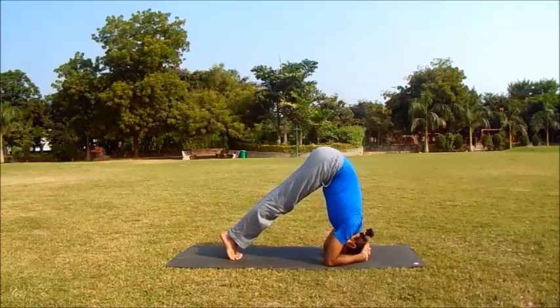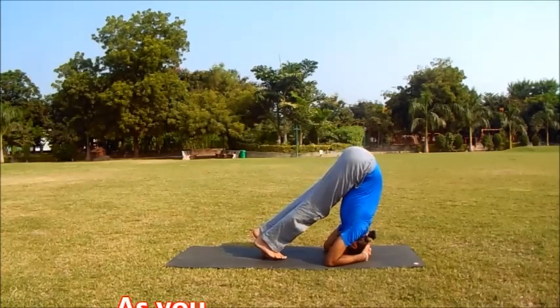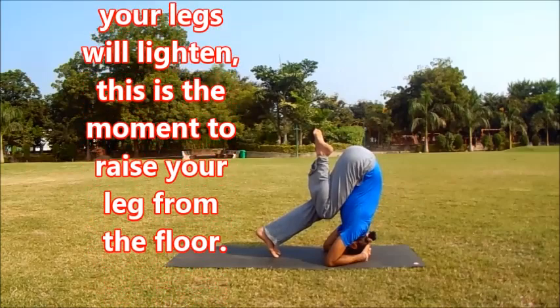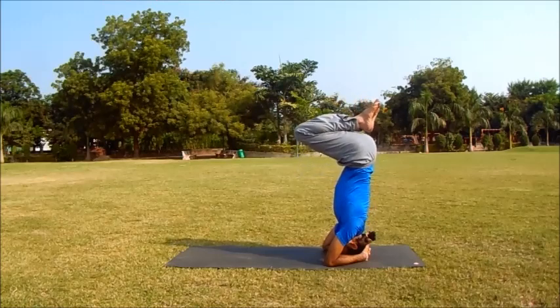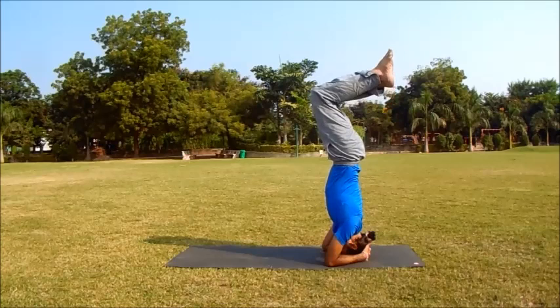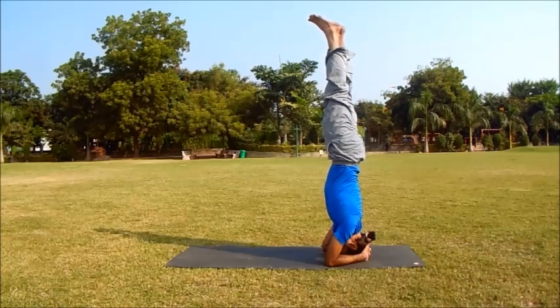Keep the hips up and knees straight. Now bend your right knee towards the chest. Inhale, lift your other leg keeping the knees bent and together. Slowly straighten the hips until the bent knees are pointing toward the ceiling. Now straighten the knees very slowly and carefully, toes pointed.